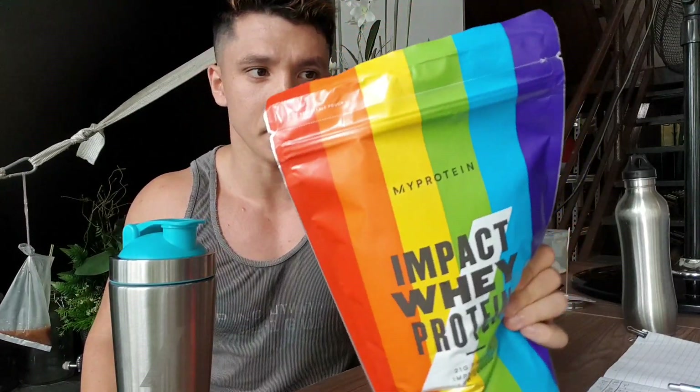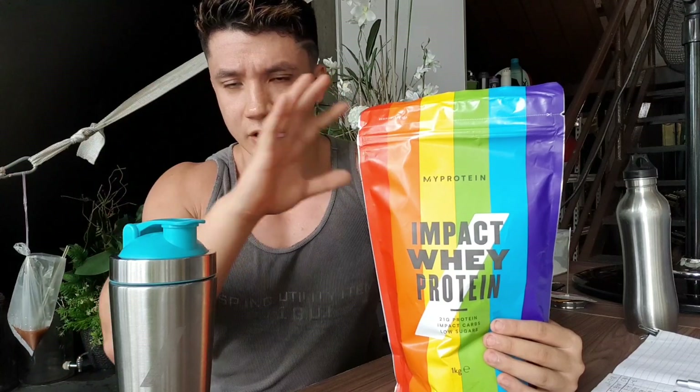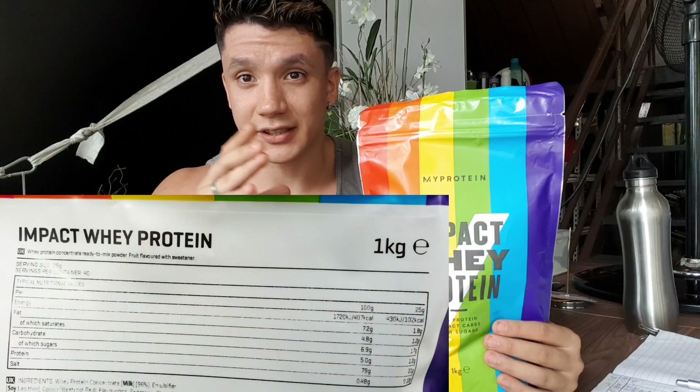This is going to be just a flavour review. I've already done a review of MyProtein's impact whey protein — you can check out that video, I'll link it in the description. But today's video, we're just going to be talking about the taste of the rainbow. I've put the label up on the screen so you can see the details of the product.